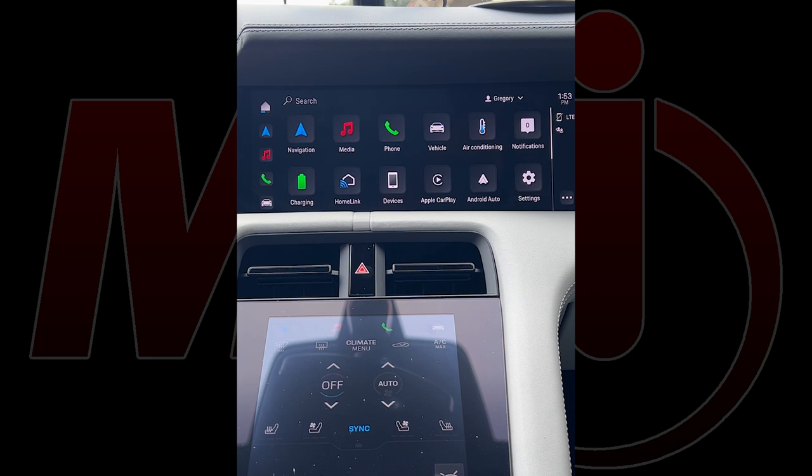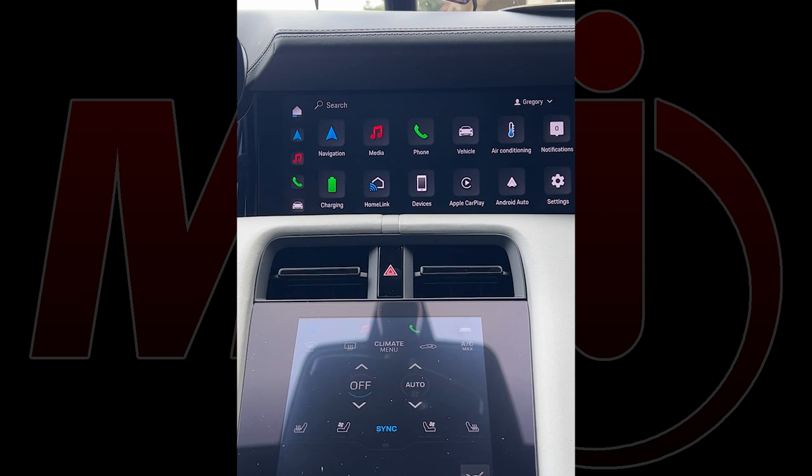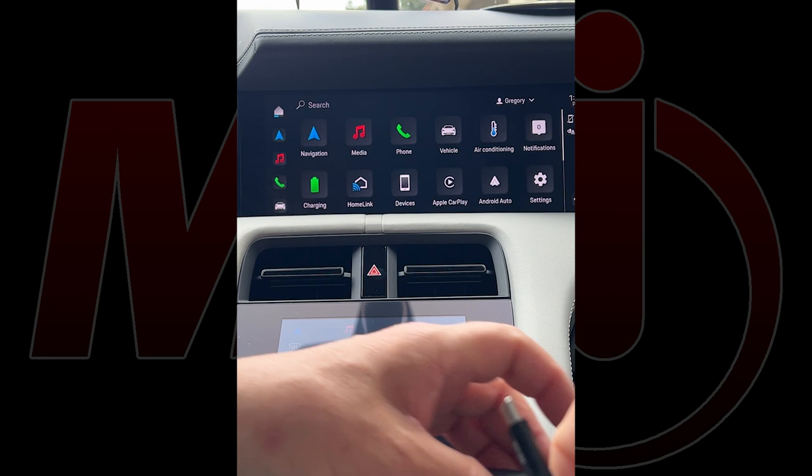I'm going to set these aside and proceed to install the system. I've already connected the USB cable to the USB auxiliary port in the vehicle, and I'm going to go ahead and do the installation now.